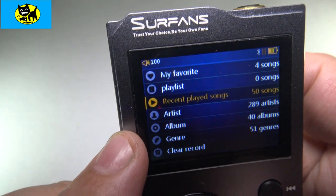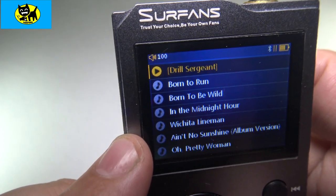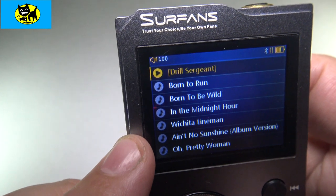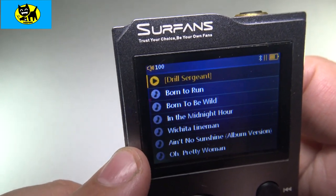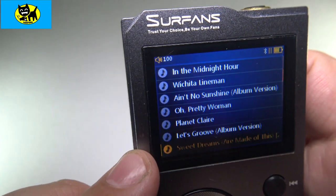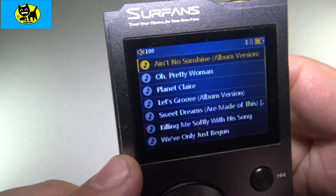Let's take a look at my recently played songs. It goes through and lists different songs I played — I see some Muse, some Modest Mouse, I see 'Born to Run.' I don't remember playing that song — that's funny. Maybe I let it play on autoplay and it played a whole bunch of random stuff, but I don't remember playing some of those.